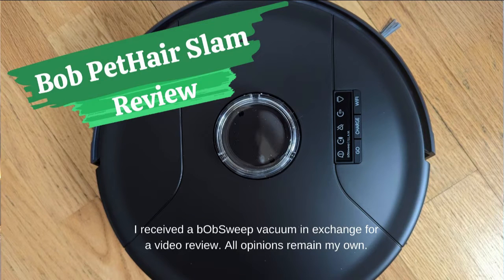I received a Bob Sweet vacuum in exchange for a video review. All opinions remain my own. Hi, it's Michelle from Honest and Truly, and I have a new vacuum.